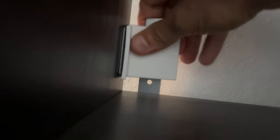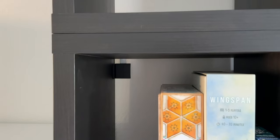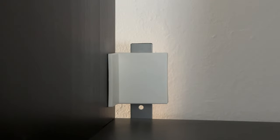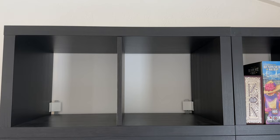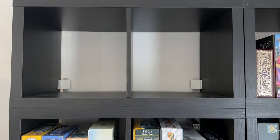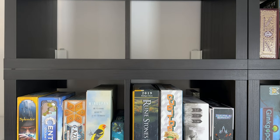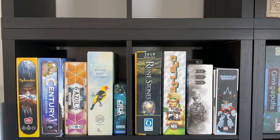Once you have everything bolted together you can snap on the beauty cover for a clean look. You may be asking why some of the covers I used are brown and some are white. I wanted the mounts at the top of the lower unit to be as hidden as possible so I used the brown. However, since the mounts in the top unit are on the bottom of the shelf, I wanted the covers to be a visible reminder to be careful when putting bigger box games onto the shelf so as not to push them back too far and scrape up the box. So here I used white ones that were left over from a different IKEA shelf.